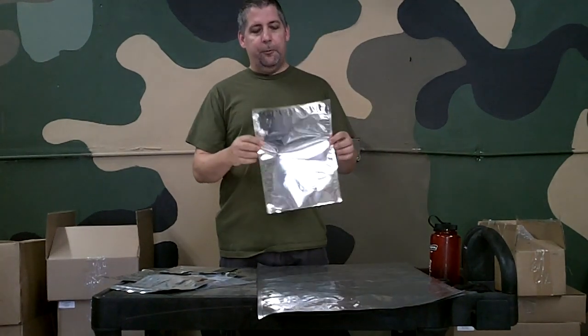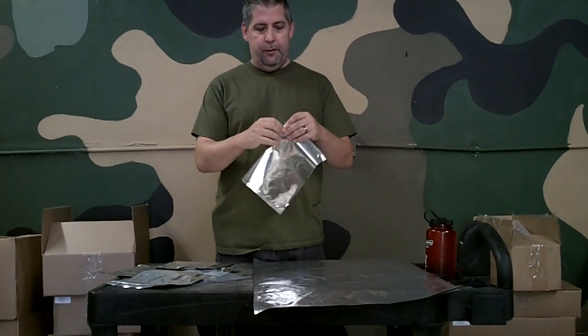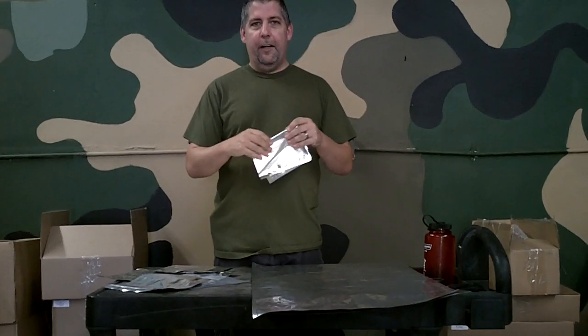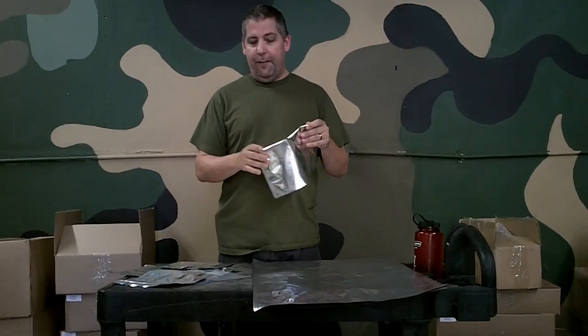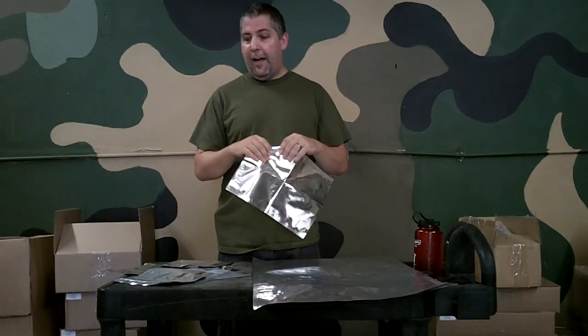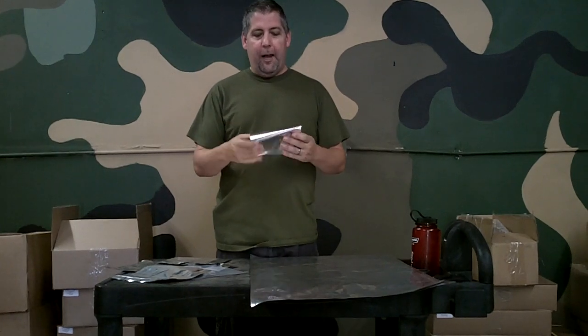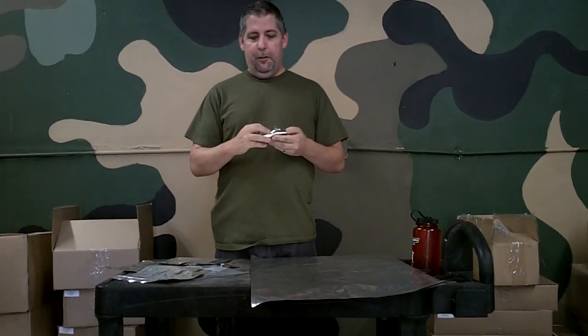The question we always get is in regards to: well, I received some Mylar bags and they were folded — is that going to let any air out? I actually wanted to do a demonstration, and this is only with our very lightest bag. You can imagine how much more protection the heavier bags are going to offer, but I'm going to show you that I can fold this particular Mylar bag a lot.